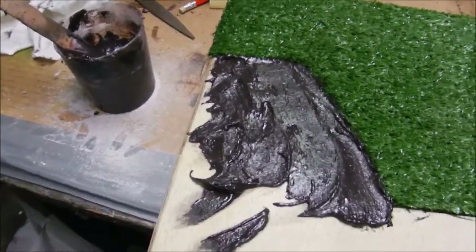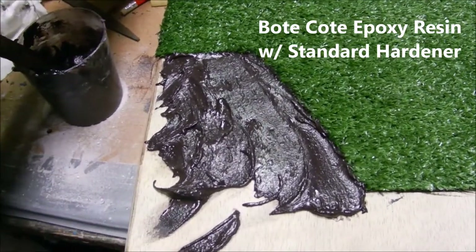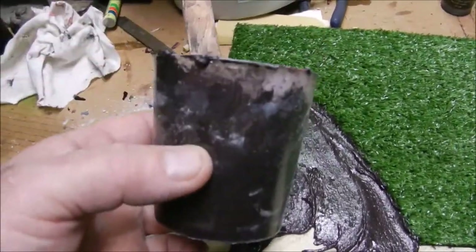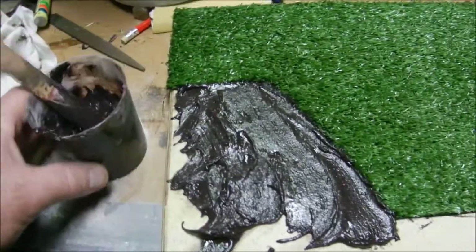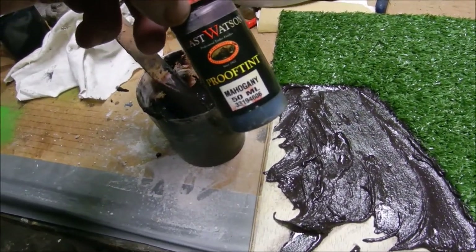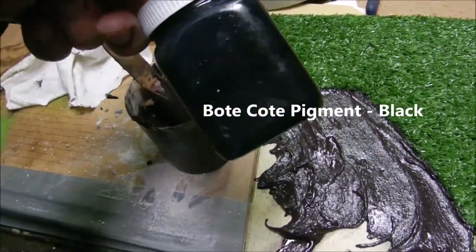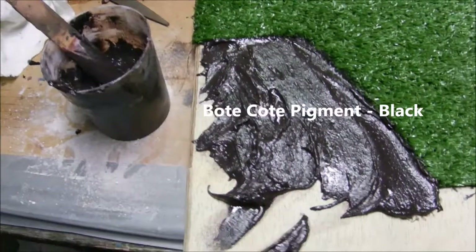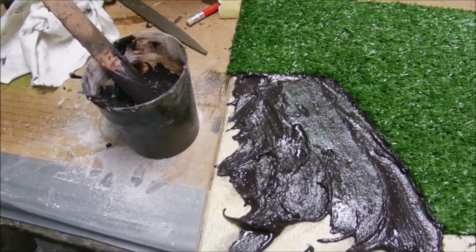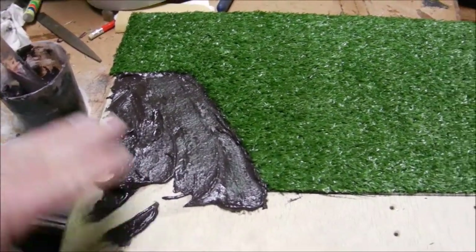Now we're making our soil. We've used the Boatcoat epoxy resin with standard hardener - 40ml resin, 20ml hardener - mixed them together and then added some pigment. I started out with some ProofTint mahogany, which sent it red or purple almost, then added some Boatcoat black pigment until we got the color we wanted. I'm really happy with this color - it's like the black soil out in western New South Wales.